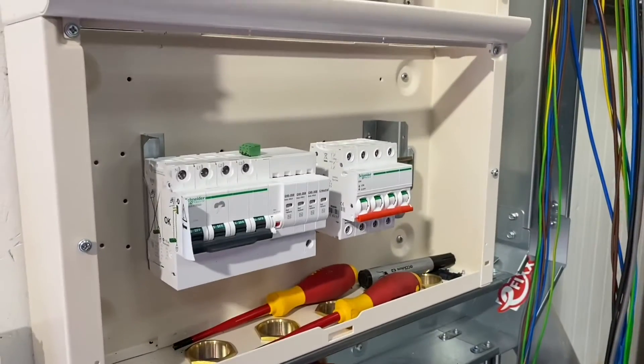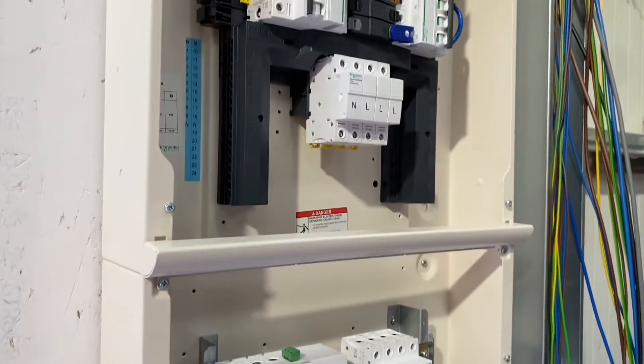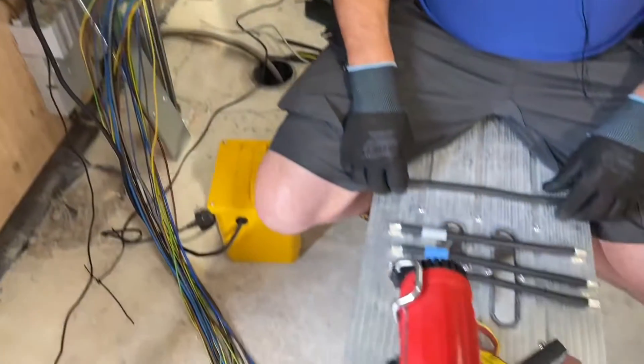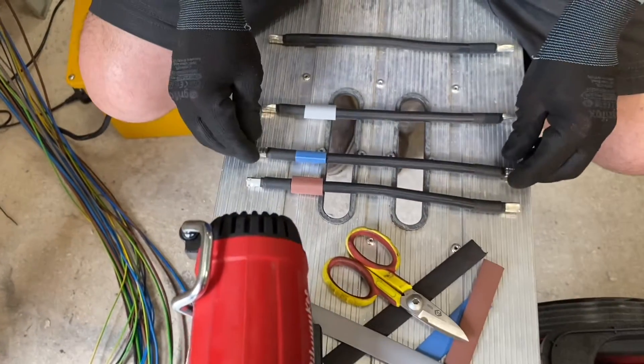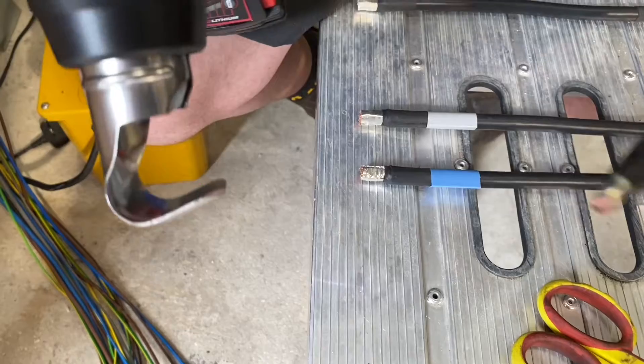So Eddie, you've removed the interconnecting links from the isolating switch and the connecting point there on the distribution board — what are you doing with them? I decided I was going to colour code them up for identification. Okay, and you've got your heat gun out, so we're going to see that in action. I'll notice that like all your tools in your hand, they're usually Milwaukee. Here we go then — see you do the heat gun.